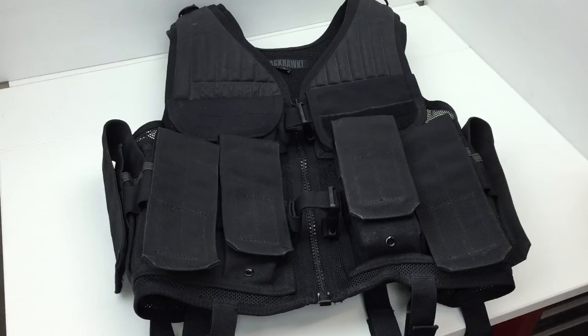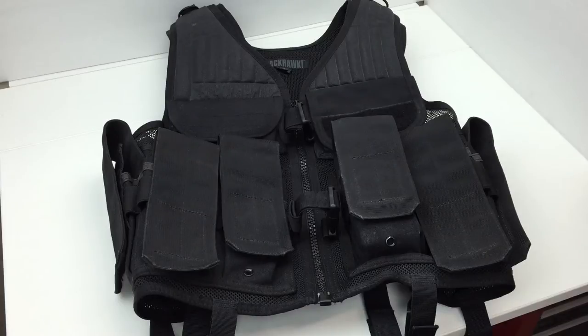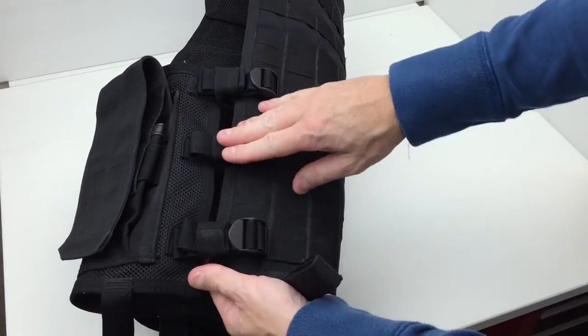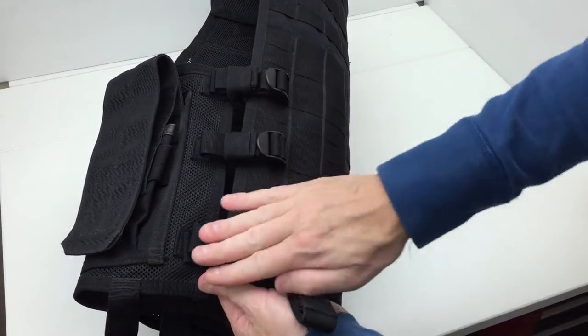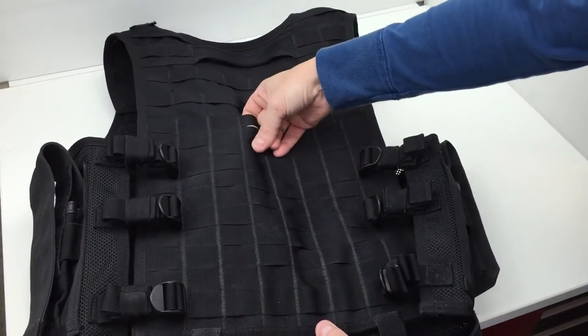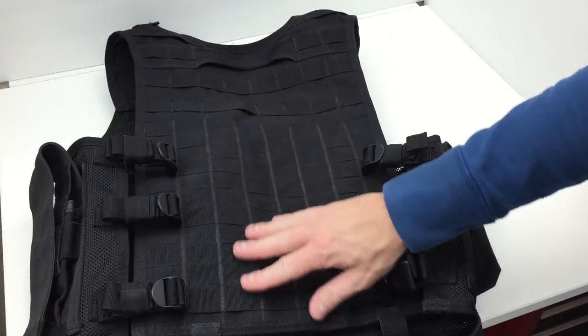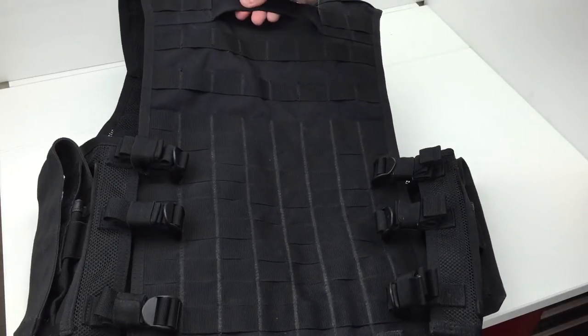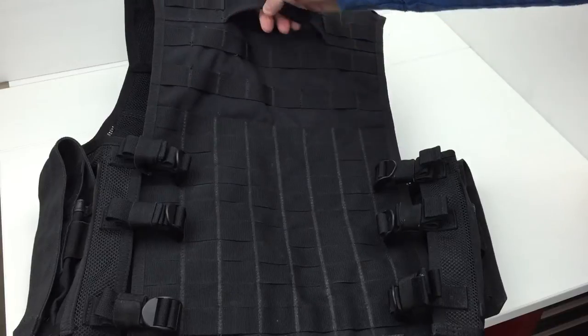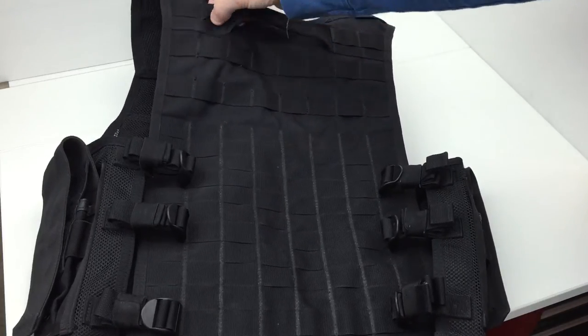Going back to the versions of these vests — the first generation, from what I can gather, had only a single padded shoulder, and up here was a small radio pouch. The adjustment straps on the side for girth were strings, and it kind of looked like a girdle the way the strings were weaved in. The first generation also had a different type of MOLLE — this newer design has a better MOLLE setup. This newer design also has a more reinforced grab handle. You can see this piece of material is folded over, double stitched, X-stitched, and there's even MOLLE going over the top of the grab handle stitching.